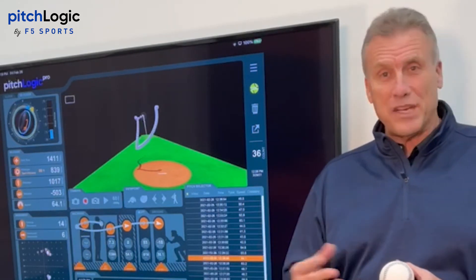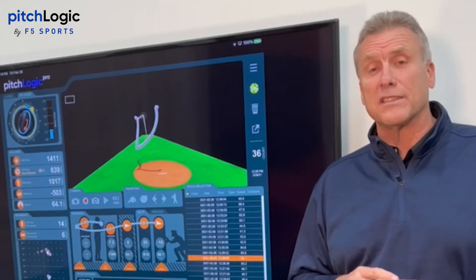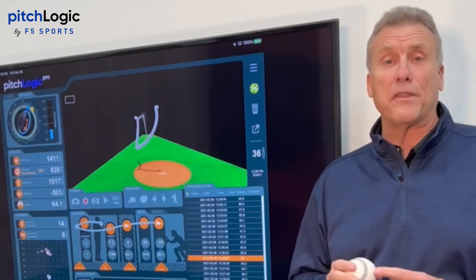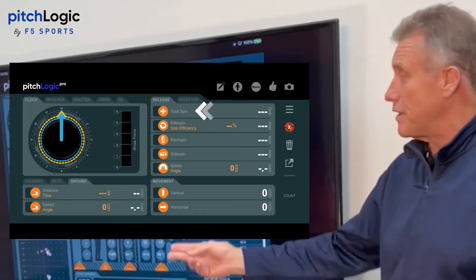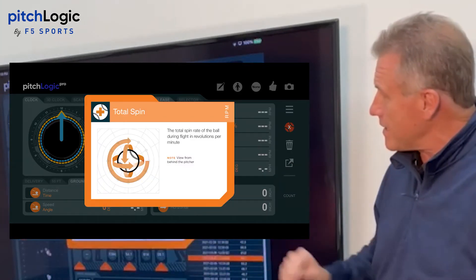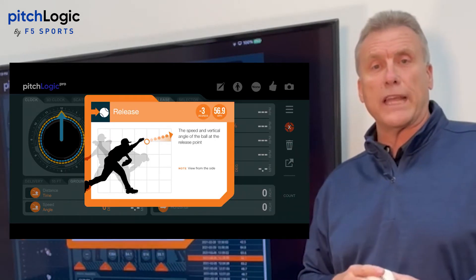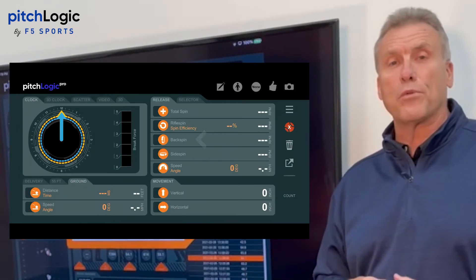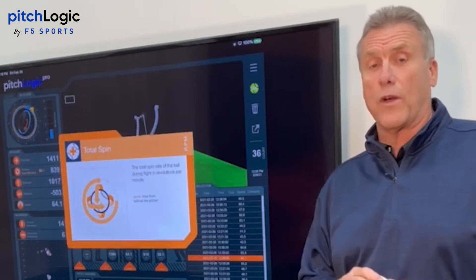There's a lot of information out on the market today, and there's a lot of technology, and sometimes it can be just a bit overwhelming. One of the things that I really like about the Pitch Logic Baseball is that if you need an explanation, all you have to do is touch the metric that you're looking at and a quick, easy index card pops up and gives you an explanation of what it is that you're looking at. So while you're learning how to improve, you're learning about the different numbers that you're using as well. It's a great tool.